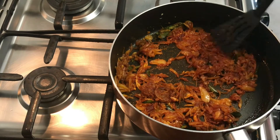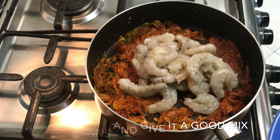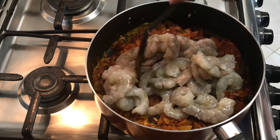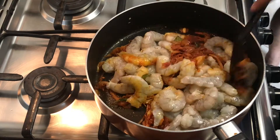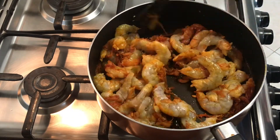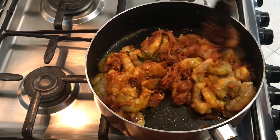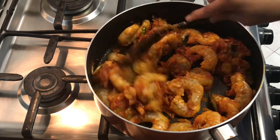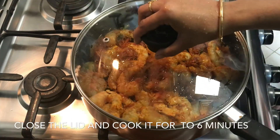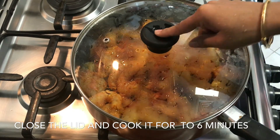Once the raw smell disappears, let's add the prawns. Give it a good mix. You can also prepare this using small prawns. After mixing, close the lid and cook for about 6 to 7 minutes.